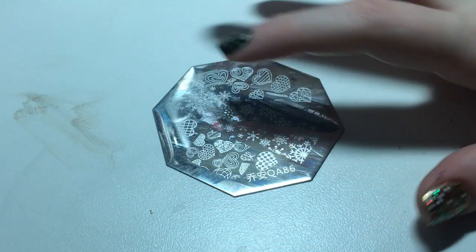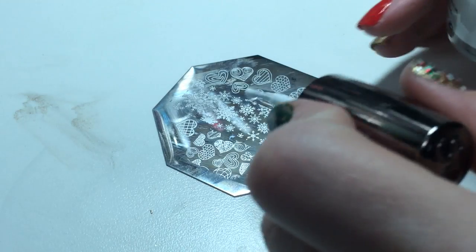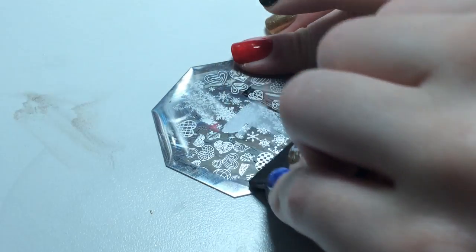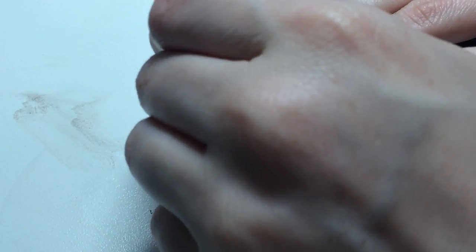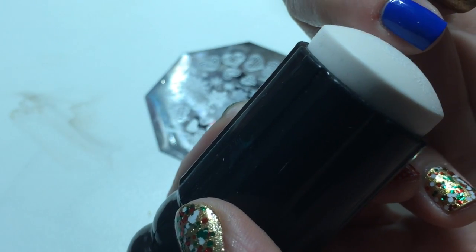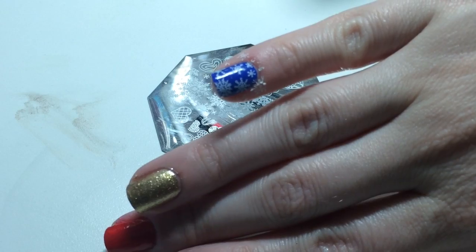The next design that I'm using is this strip of snowflakes and this is the QA86 plate. I kind of want to get these little baby snowflakes because this is going to go on my pinky. It picked up pretty well. Now I'm going to stamp that. Oops, sorry for shaking the camera — that's what the snowflakes look like.